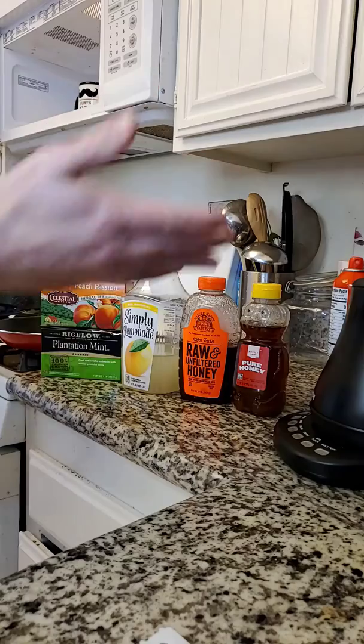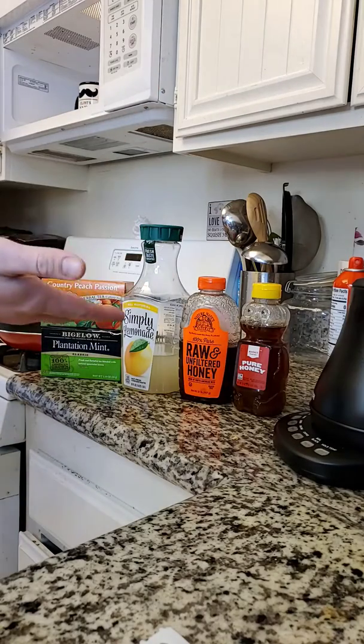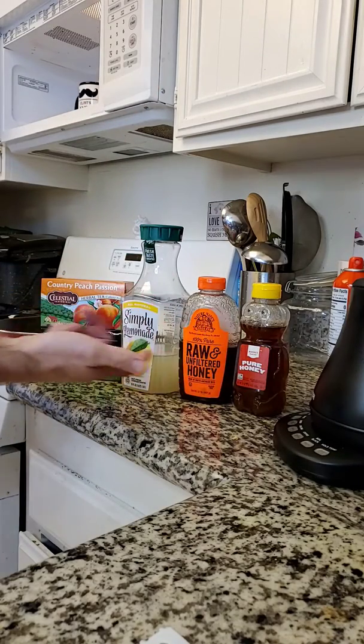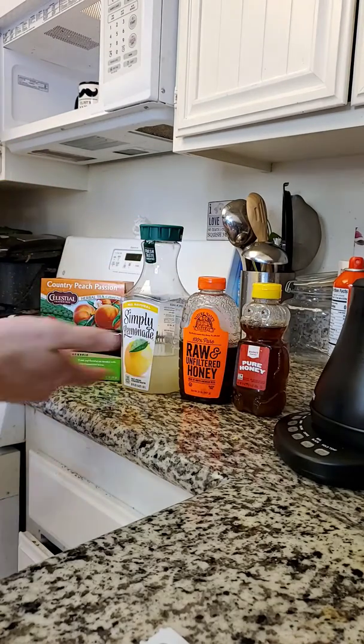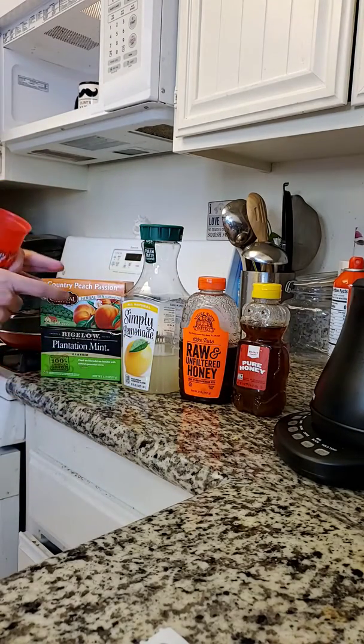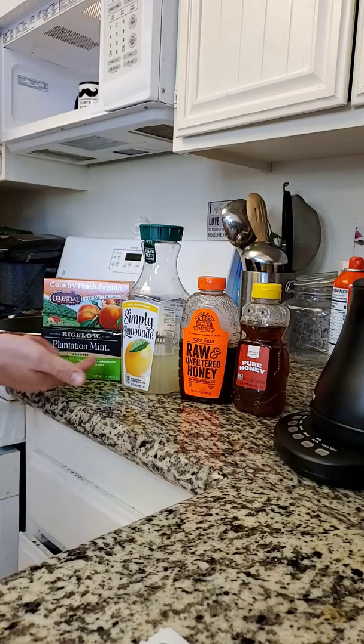Literally, all this stuff costs less than $8. You could pick which honey you want — I got this at a farmer's market, it tastes amazing. Less than $10. You just get some Simply Lemonade, Country Peach Passion Tea — this Bigelow Plantation — and these are at Target for $2 each.